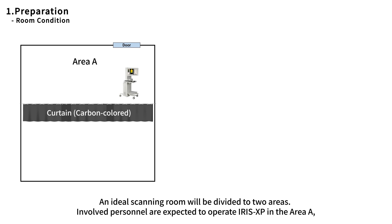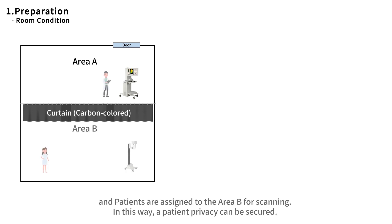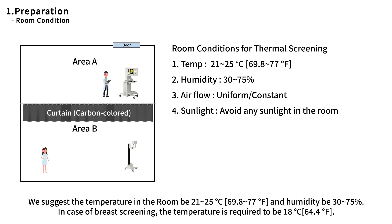An ideal scanning room will be divided into two areas. Involved personnel are expected to operate Iris XP in Area A, and patients are assigned to Area B for scanning. In this way, patient privacy can be secured. The temperature in the room should be 21 to 25 degrees and humidity should be 30 to 75 percent.